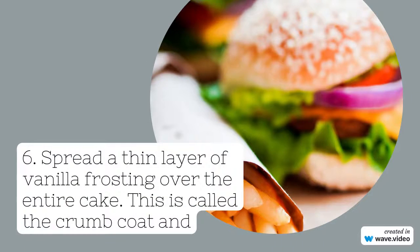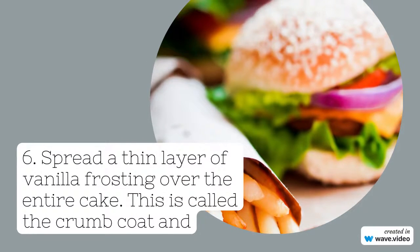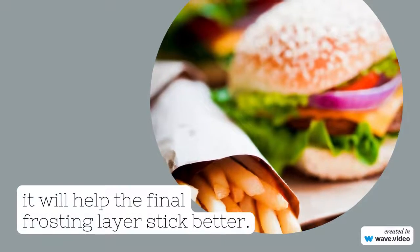Step six: spread a thin layer of vanilla frosting over the entire cake. This is called the crumb coat. It will help the final frosting layer adhere.